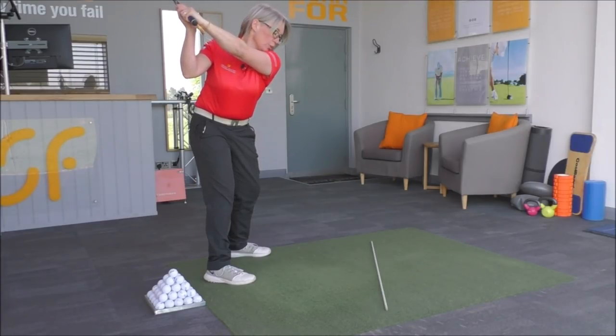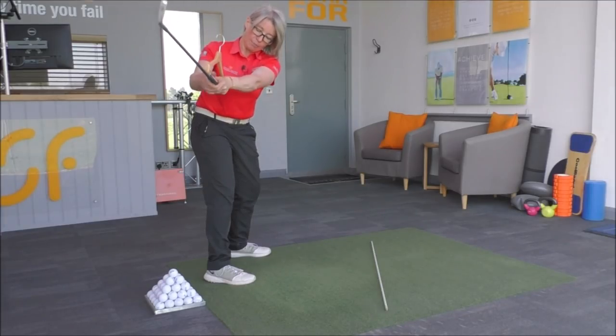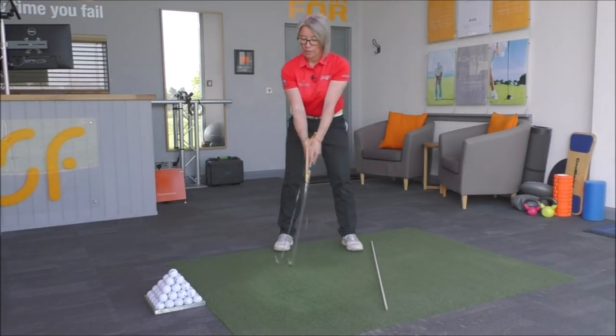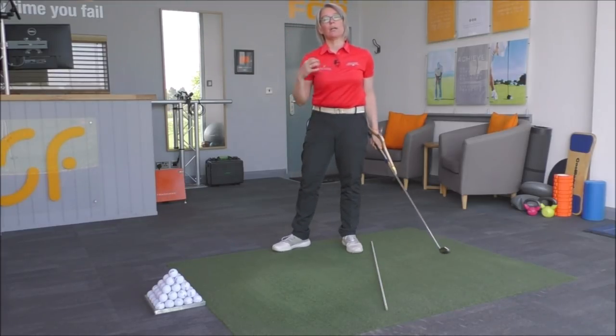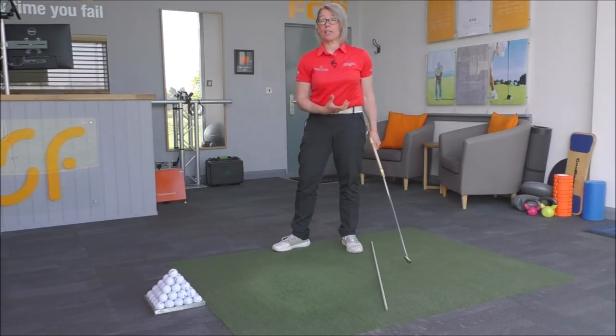So what we're going to look at now is on this downswing: we want to turn the body, so we don't want to use the arms. We don't want to get this point of the hanger pointing back at you straight away, because if you did that, that would give you a casting effect. We don't want to move the club initially on the downswing.